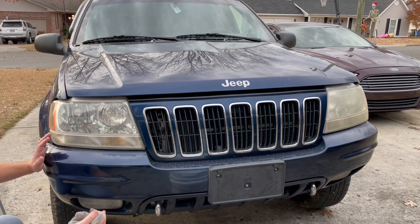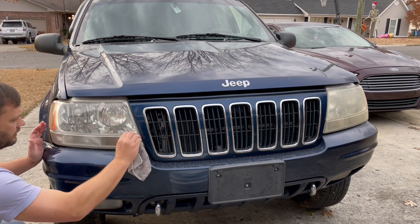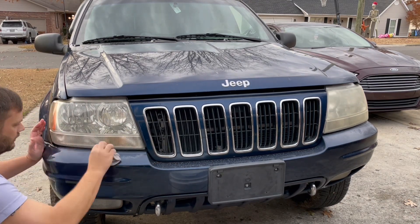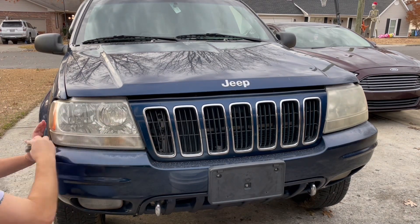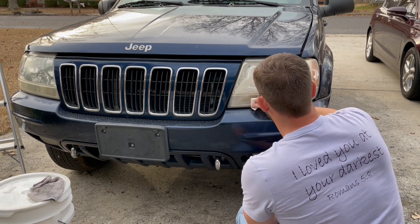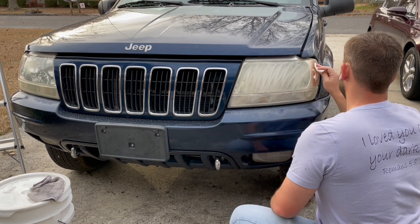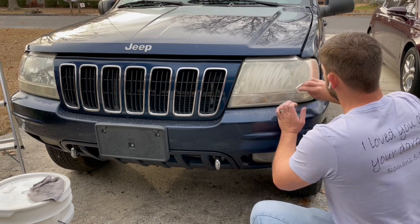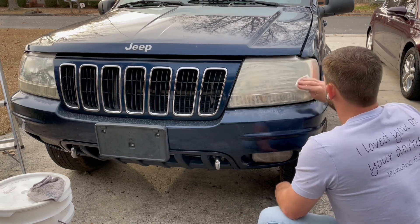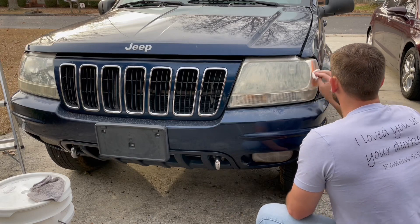We're going to get a damp rag right here and come through and wipe any excess off, rubbing that in as well. A little bit more, a little bit more.